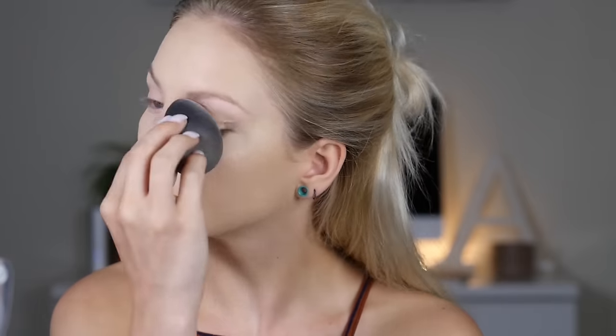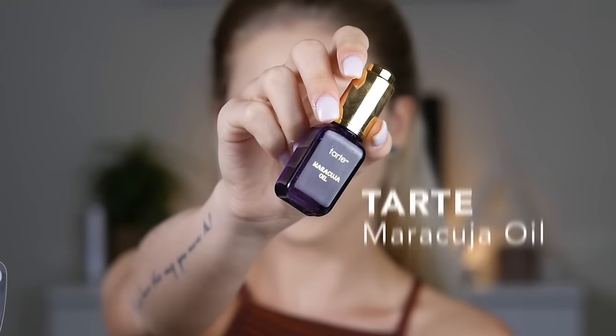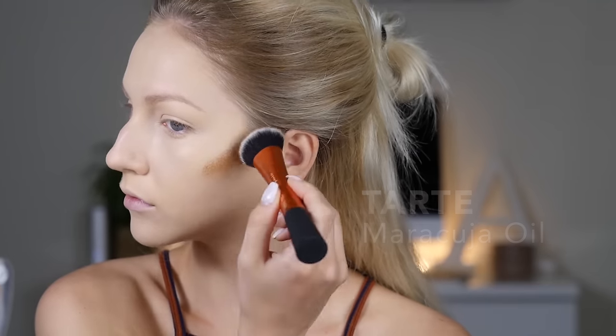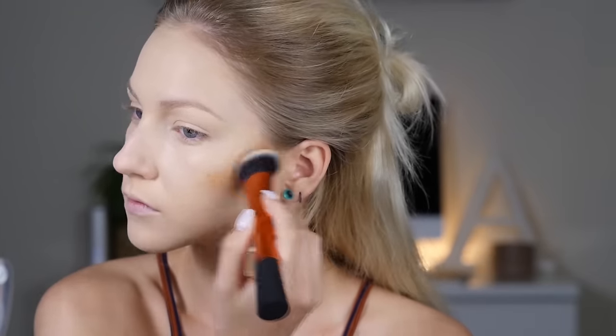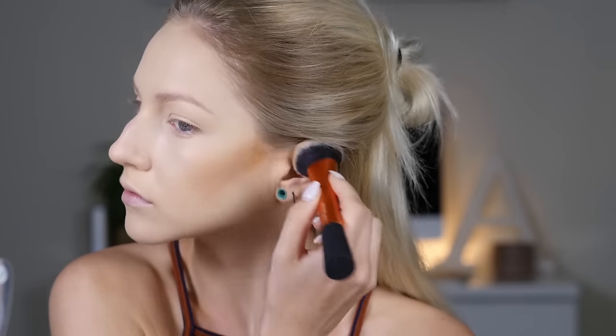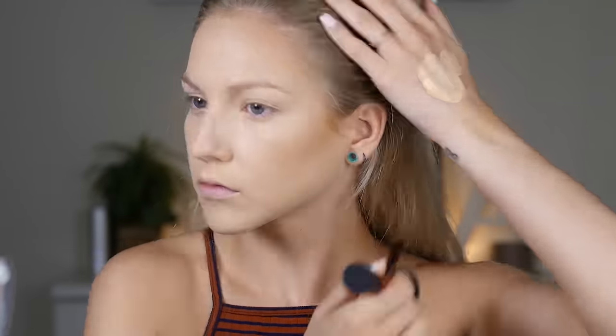I'm going to cream contour with my NYX Cream Contour Palette, taking the contour shade and mixing some Tarte Maracuja Oil in it so it's easier to blend. Cream contouring is honestly something I really want to like but I just don't feel like I've gotten the hang of it — every time I do it I just kind of look muddy. But this is why I do it, to try to get better at it and experiment, so I'm trying.